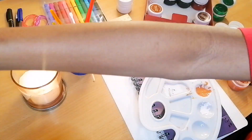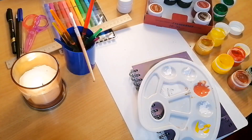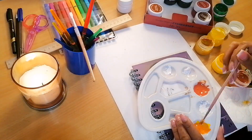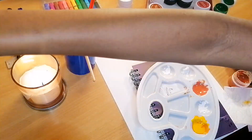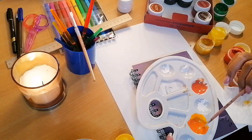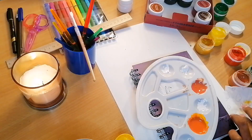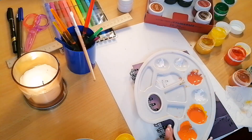Then I started by mixing my colors in the palette. I don't have orange, so I used red and yellow to make orange. That's basically what I did because I wanted to use orange as like a full-type theme for my bullet journal.